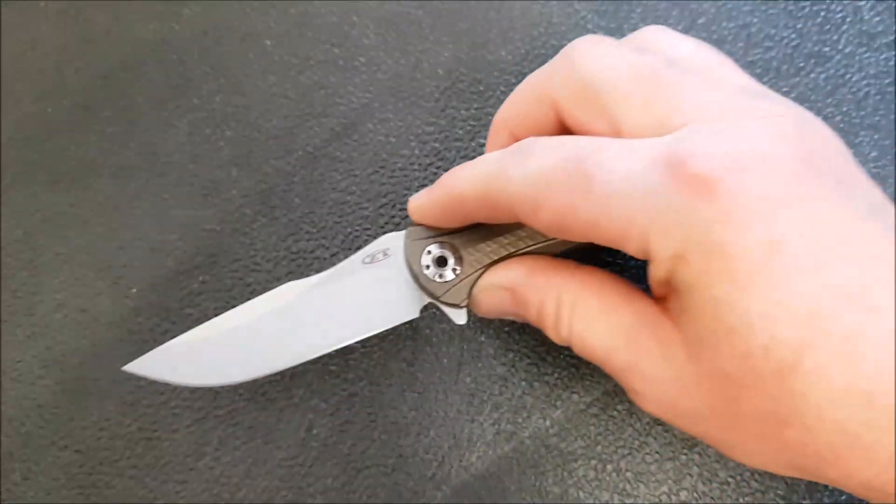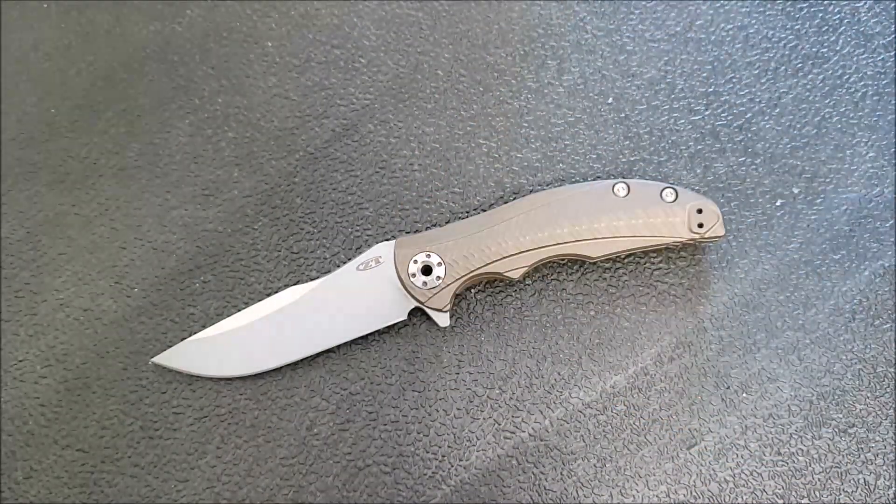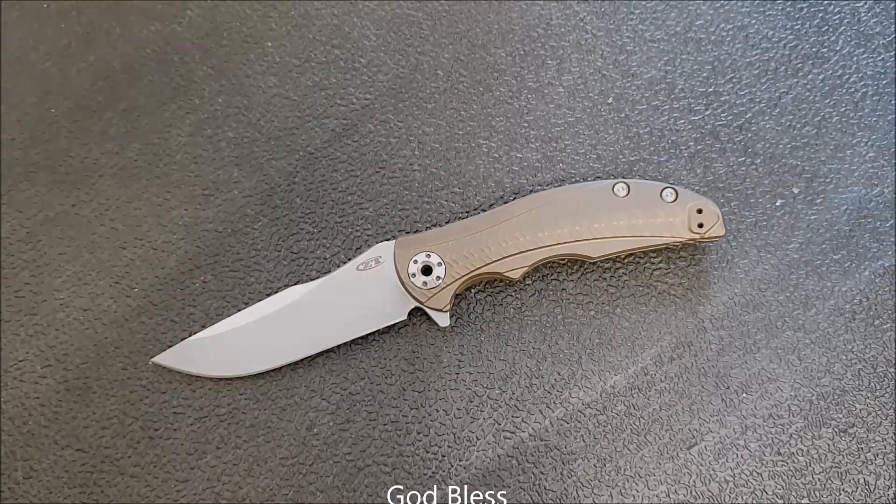Those are my first impressions on this very cool new Zero Tolerance. I am looking very forward to what Zero Tolerance comes up with at Blade Show — it's been pretty well attested that they are going to have some new models, so I'll be excited to see what's happening with that. Thanks for watching, don't forget to like and subscribe, and we will talk to you soon.